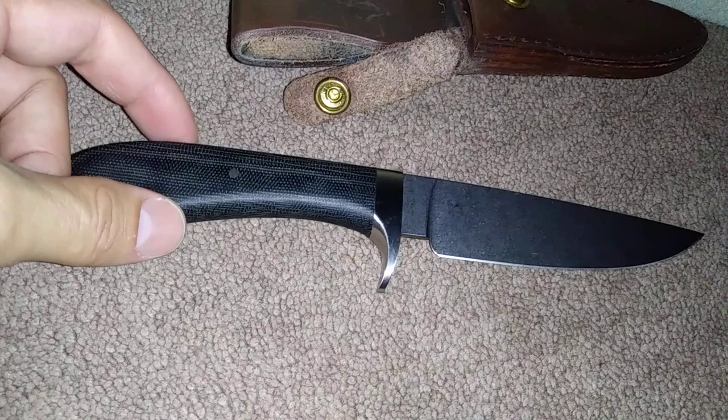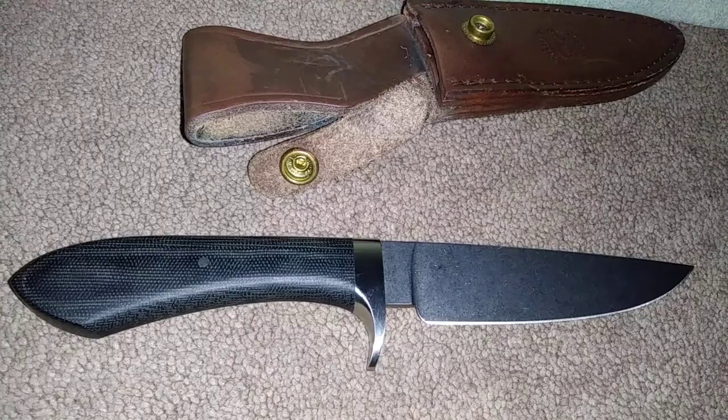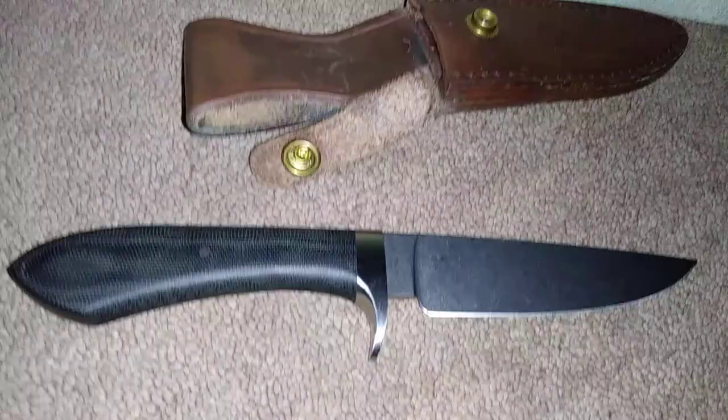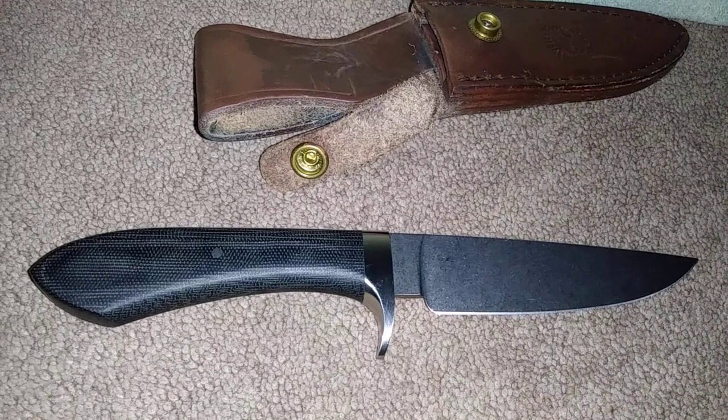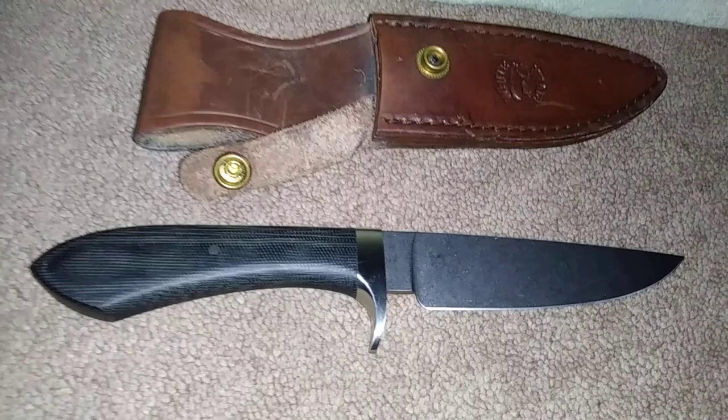If I remember correctly, this is referred to as a crucible steel — though I could be getting confused with a different knife on that point. Nonetheless, this is a $250 knife if you go to the White River website. Very expensive — obviously not your average everyday joe type knife. I did not buy this knife; I won it in a drawing. Otherwise I probably wouldn't own it, as that's out of my typical price range.